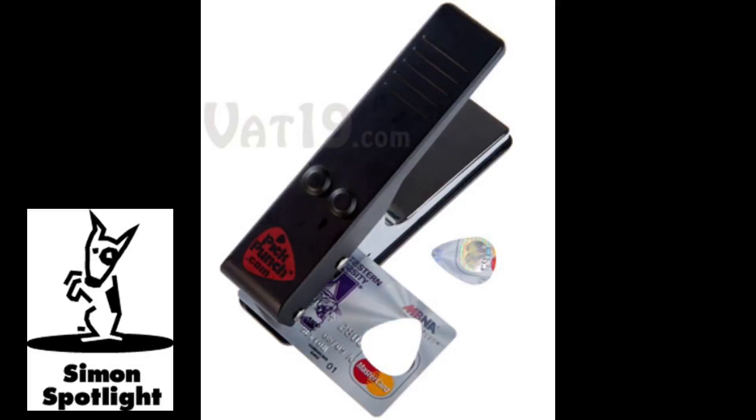Credit cards, IDs, and packaging are just some of the things that become picks with the squeeze of your hand. The punch's sturdy build and dual spring action will keep you punching thousands of guitar picks for years.